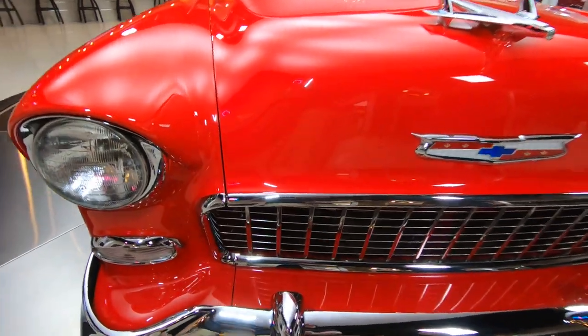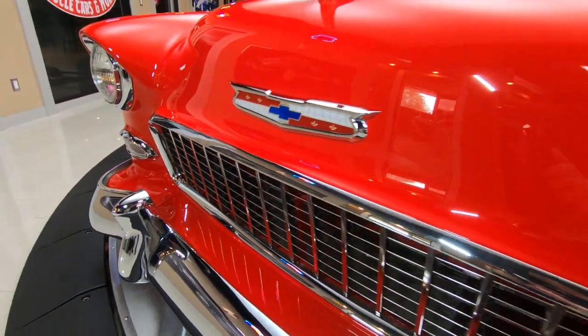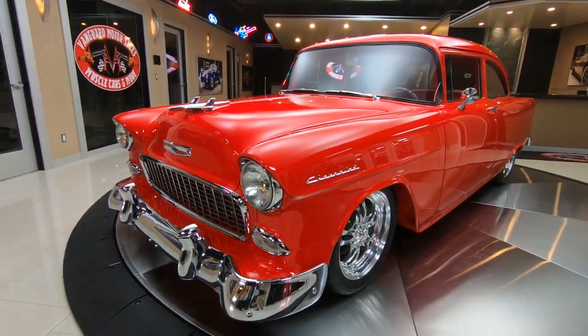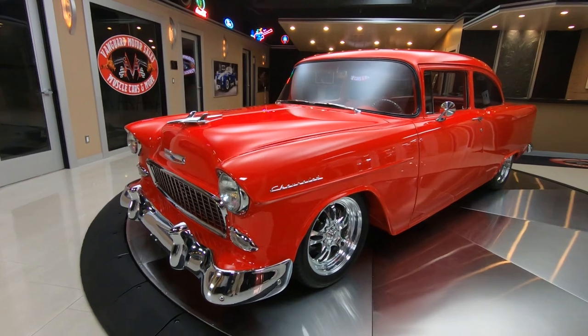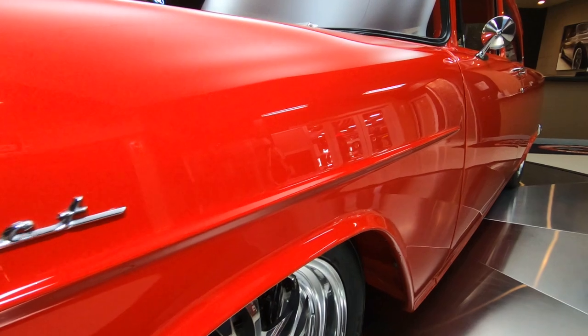Look at all that chrome up there on the front. All looks brand new. The guy who pulled the trigger and did the body work on this car did a phenomenal job. This thing is absolutely gorgeous. Look down the side of this thing — looks like a big red mirror. She is looking sweet.